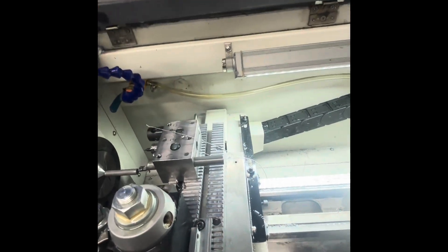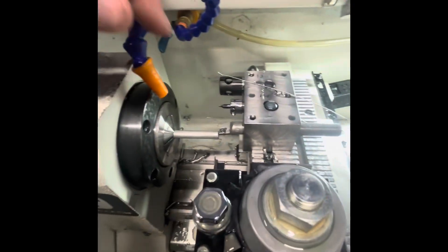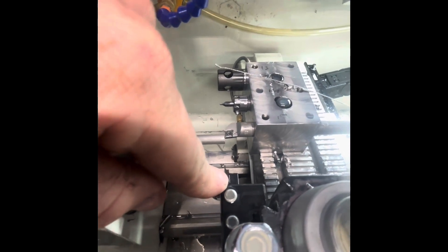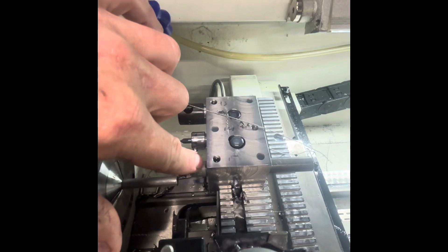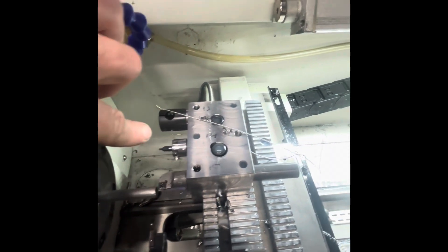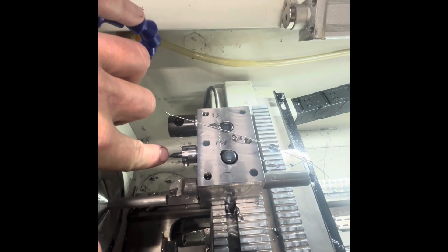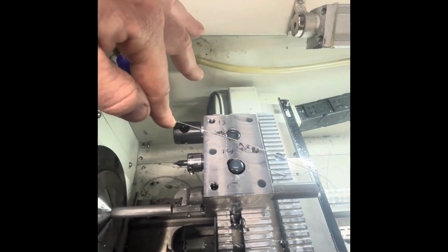Here's our new setup. We went with the AXA quick change tool post, and in that we're running a 29 thousandths parting tool. The OD tool is a solid carbide shank CCMT insert, and then for our dimple on the end we're just using a carbide center drill. Then we set it up with a bar puller.